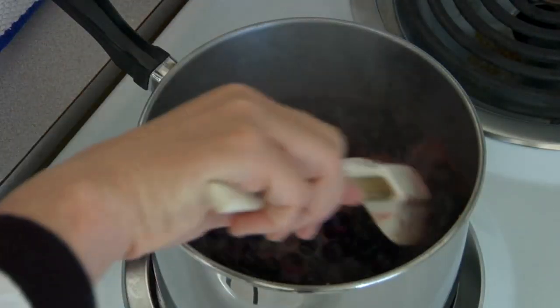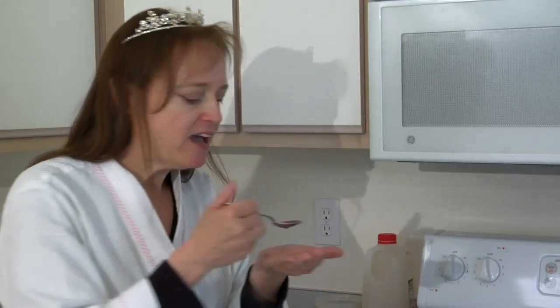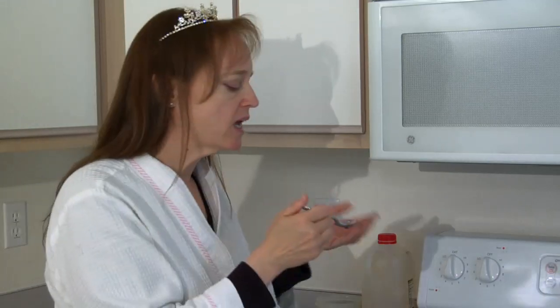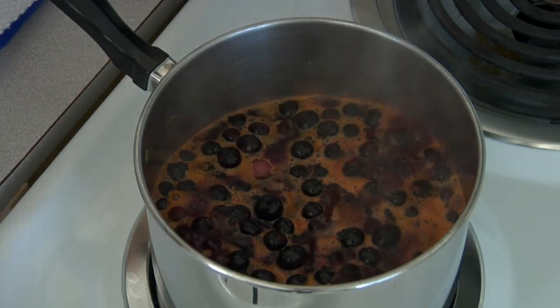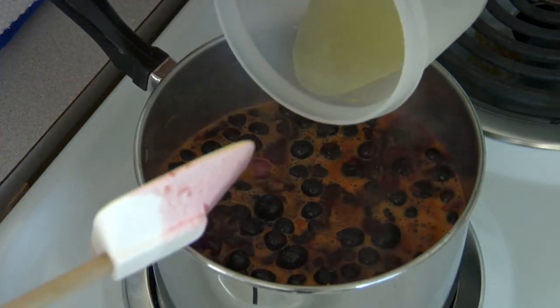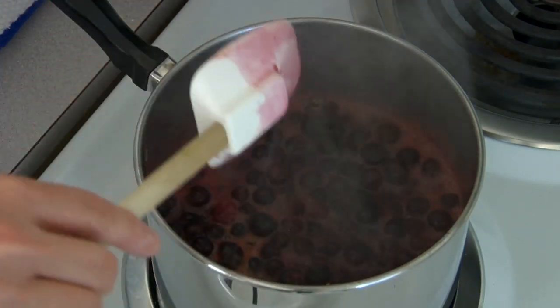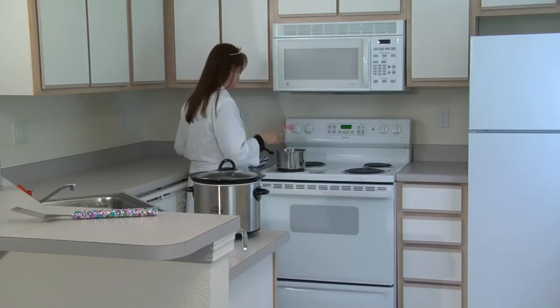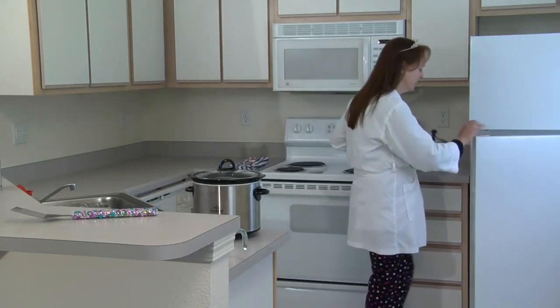Most of the berries are starting to pop, so at this point give it a quick taste. You may have to adjust either the sugar or the acid. It's plenty sweet — the berries were pretty sweet — but it needs a little more acid, so I'll add some lemon juice. Just a tablespoon of lemon juice will brighten this up. We'll turn off the heat, cover this, and leave it in the fridge overnight and it'll be ready for breakfast.